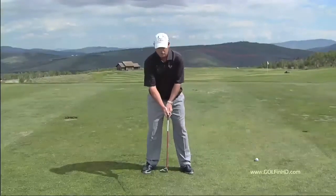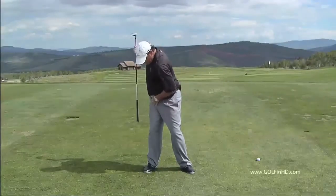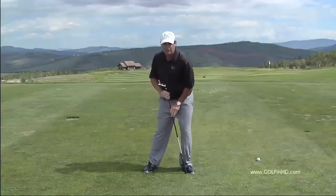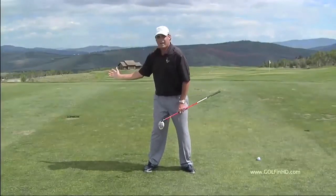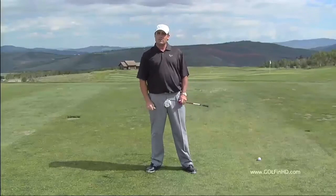So what we want to do is make sure that we make that same level shoulder and hip turn to the top. From there, we want to make sure that our hips bump into right field, moving our center of gravity from our right heel into our left toe. When we make this motion, the club will lag, a whip-like effect will happen, and the shoulders and hips will take off through impact. That will give you maximum distance.